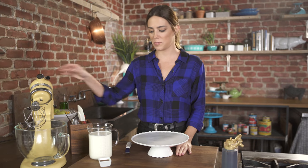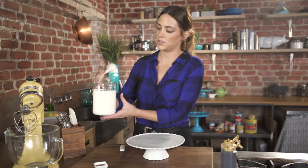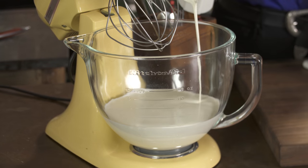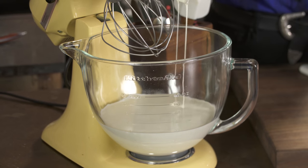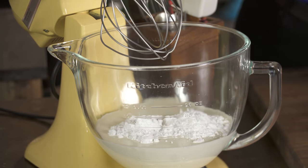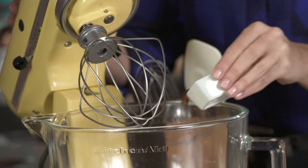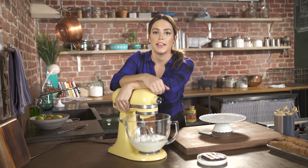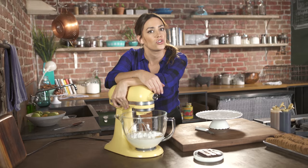Let's start by making our whipped cream. I have four cups of cold heavy whipping cream that I'm gonna pour into the stand mixer — I'm using the stand mixer because it just does all the work for me. Powdered sugar and some vanilla extract. I'm gonna start it off on low so it doesn't go poof, and then raise the speed until soft peaks form.